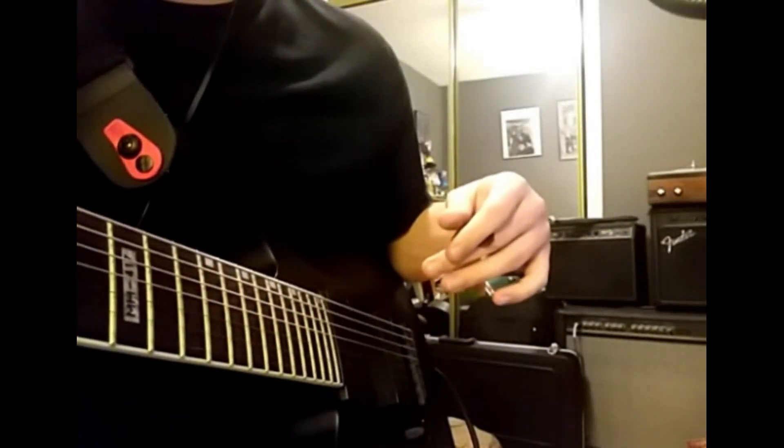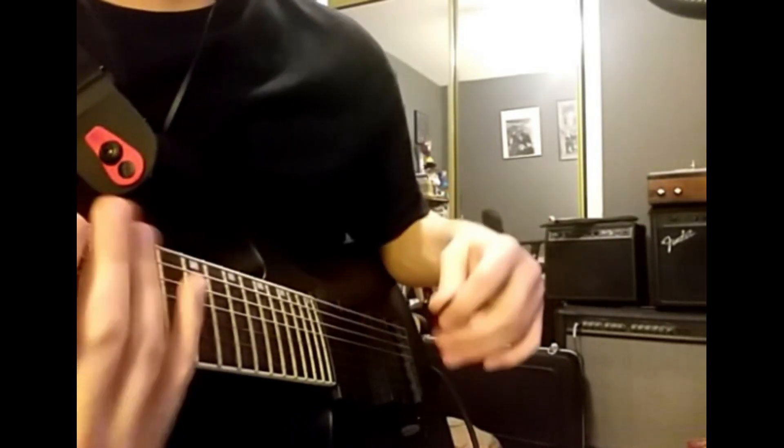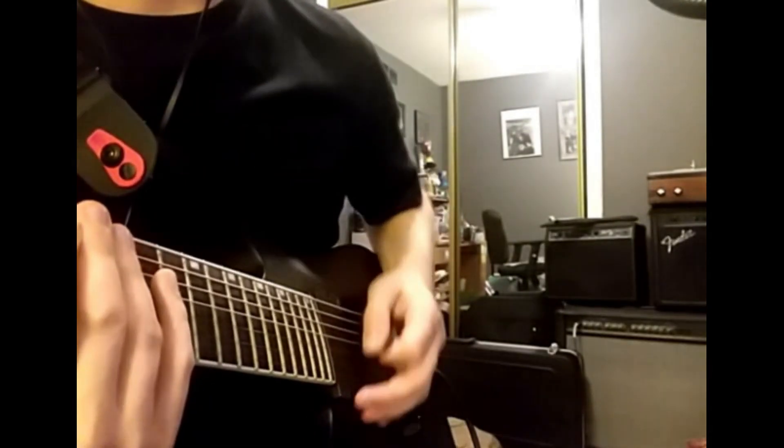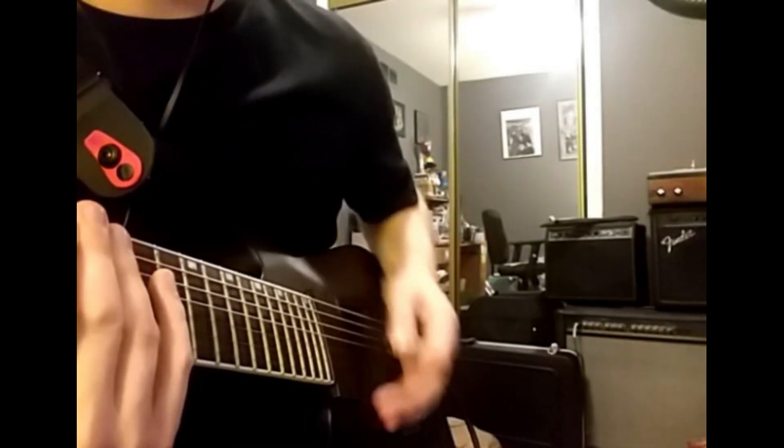Here it is from a different angle. Once again, I want you to notice that I am not picking like this — it is strictly a motion similar to this. So here we go.